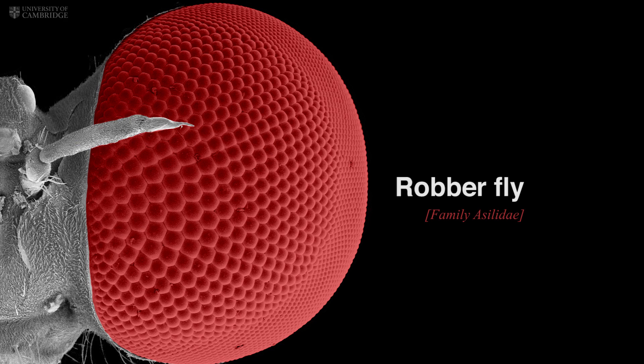My name is Paloma González Bellido, and we have been studying this incredible insect using high-speed video cameras and microscopic images. We found that the robber fly has very sophisticated eyes.